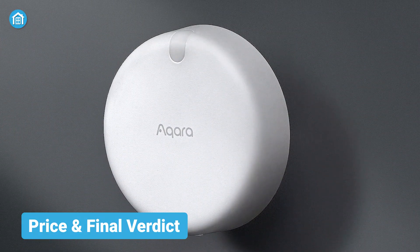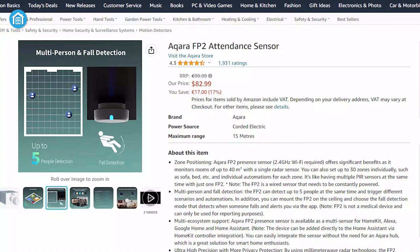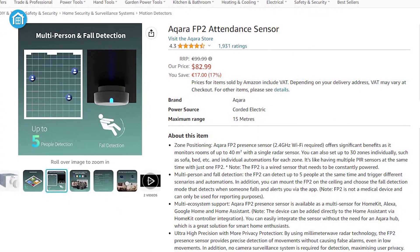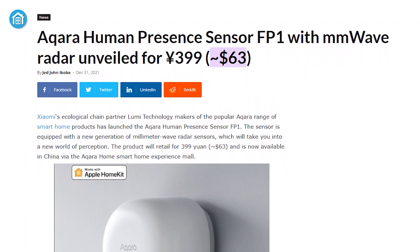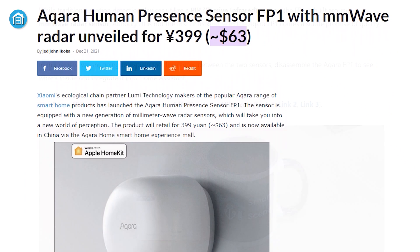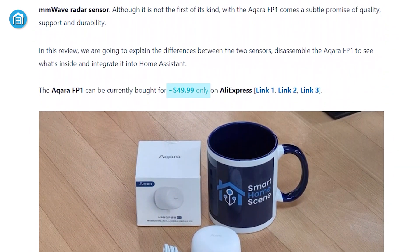The Aqara FP2, with all of its features, costs around $82.99, which is slightly higher than its predecessor. The FP1 had a base price of less than $63 at launch and can now be grabbed for as low as $50.